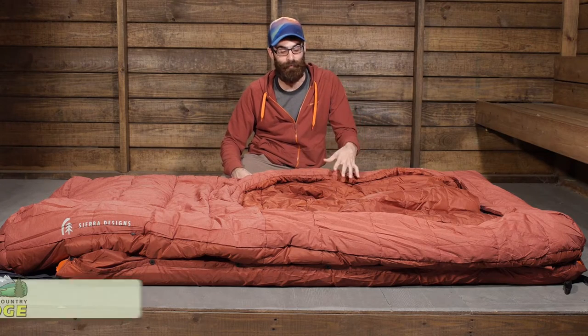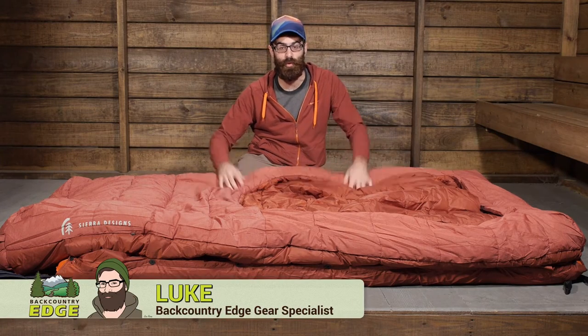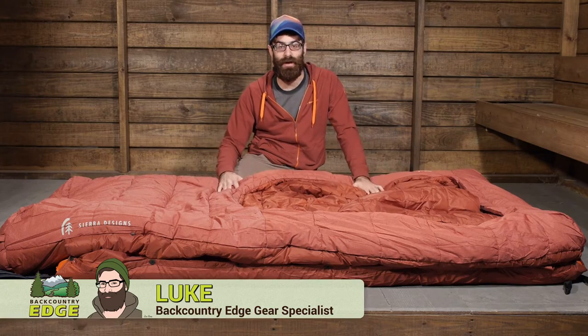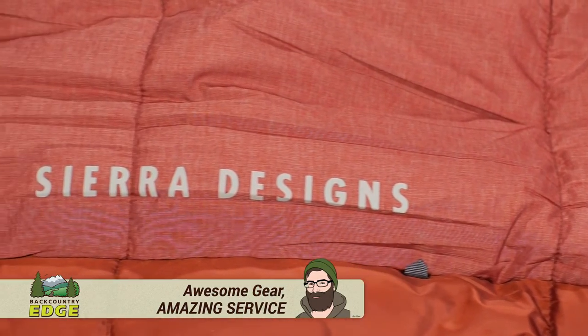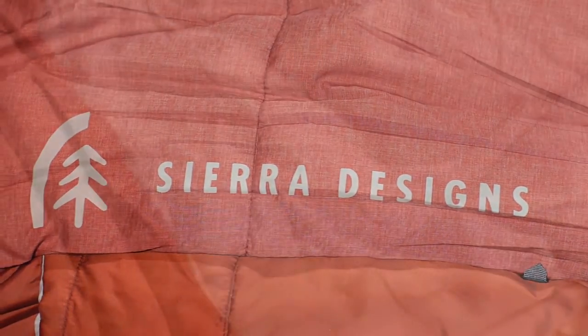For bed-like comfort at the campground for couples or two people, the Sierra Designs Front Country Bed Duo Sin Two Season is a great synthetic sleeping bag for comfort when you are outdoors. Let's take a look at its construction and its features.